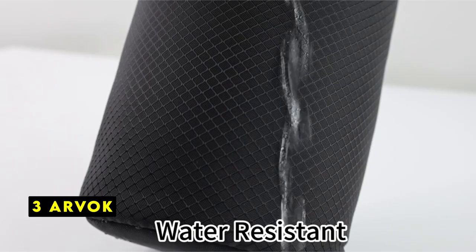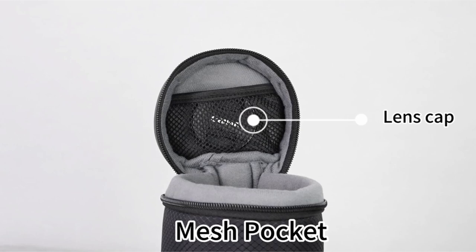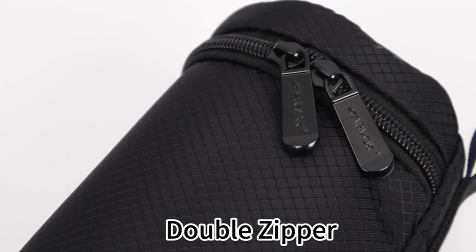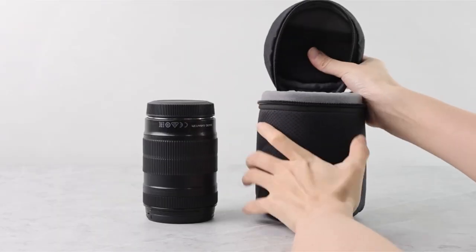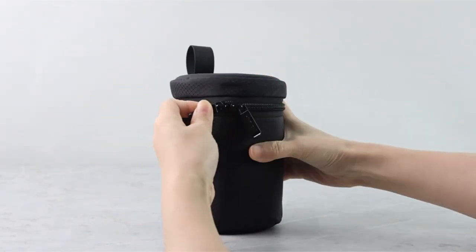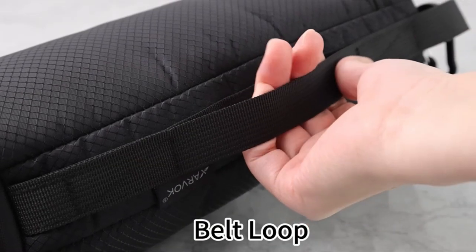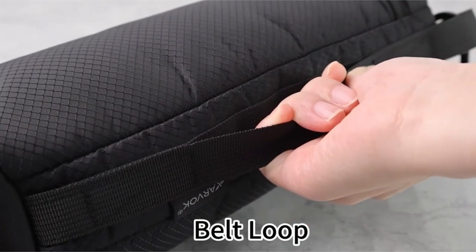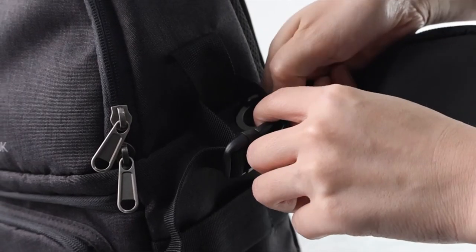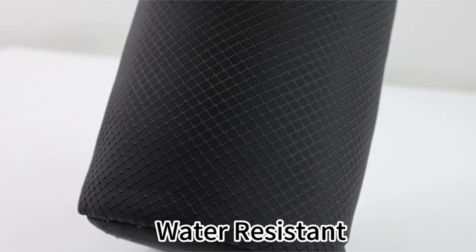At number 3 is Arvok. The Arvok lens case offers a combination of durability and versatility, making it a reliable choice for photographers seeking to protect their lenses. Its four-layer fabric construction effectively repels moisture, sand, dust, and accidental bumps or scratches, ensuring your lenses remain safeguarded in various conditions. With availability in small, medium, large, and extra-large sizes, the Arvok case can accommodate a wide range of camera lenses, ensuring you can find the perfect fit for your specific equipment.